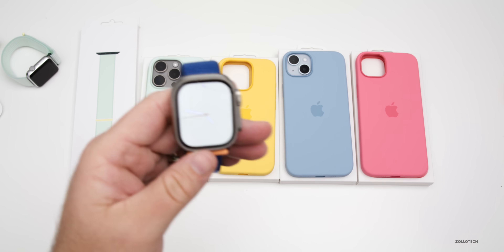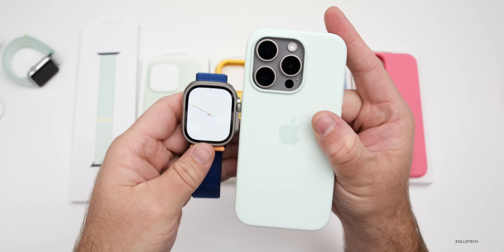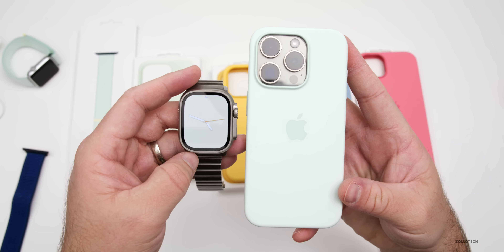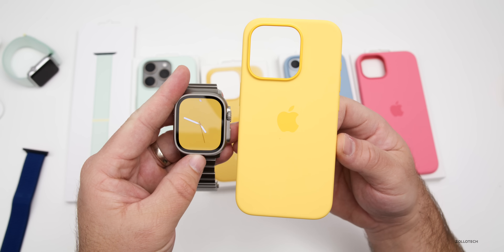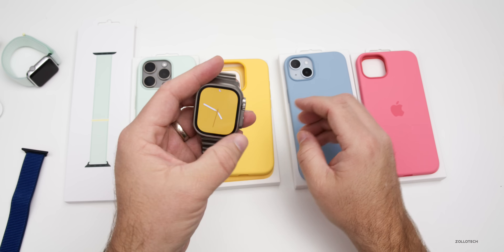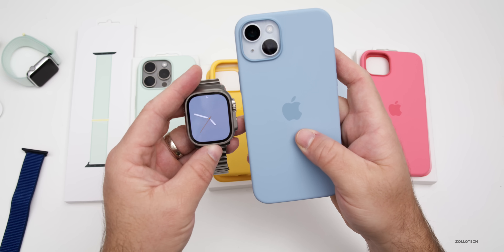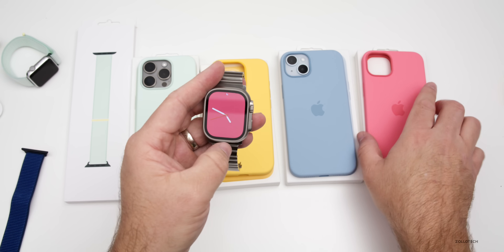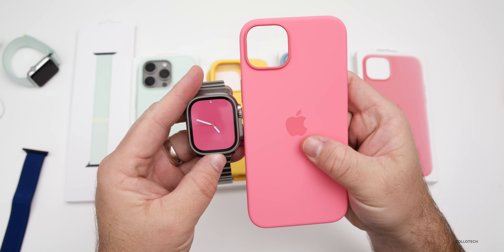Maybe you aren't able to see these in person, so let me bring in the cases side by side. Here's mint next to the mint case. Here's the sunshine color — the case is actually a little bit lighter than what we have on the watch face. Here's light blue, pretty close to the case. And here's pink next to the pink watch face — that gives you an idea of the overall colors.